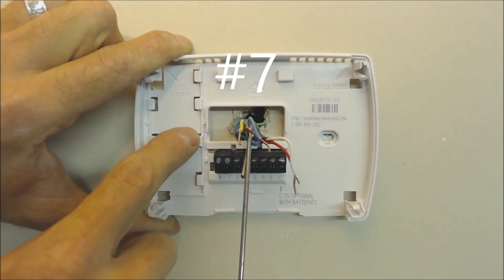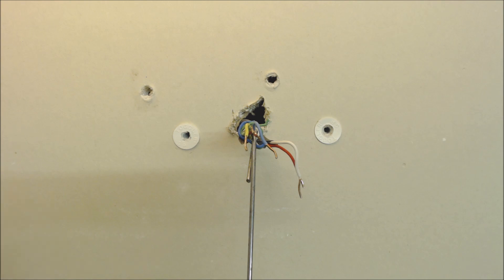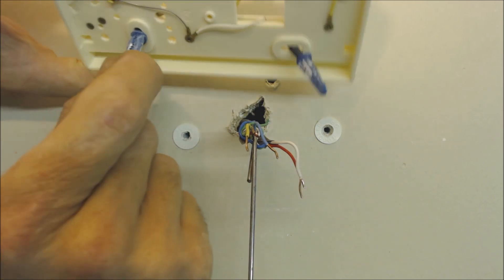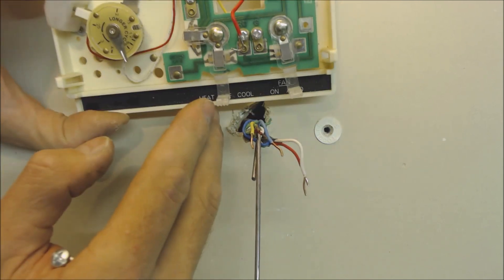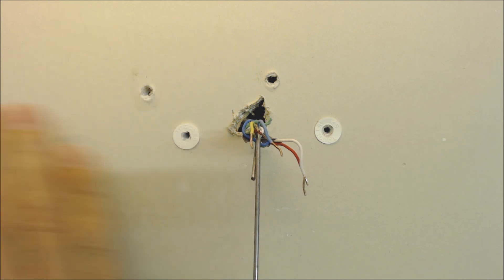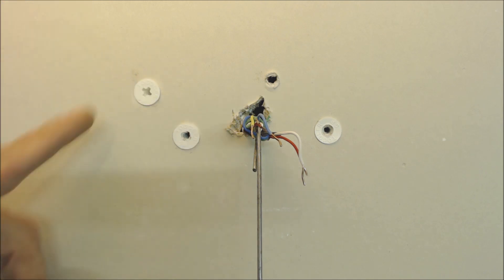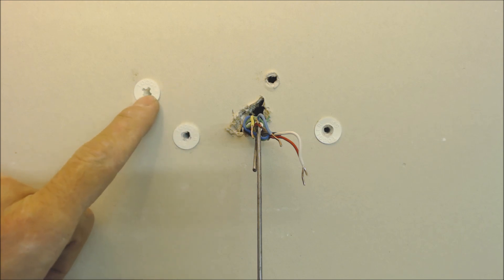Problem seven: wall anchors. The anchors that typically come with thermostats can pull right out of loose drywall, causing the thermostat to move when you adjust the temperature. Use self-drilling wall anchors to mount the thermostat solidly, especially when there is no stud near the thermostat. These also work on eighth-inch luan walls. Drill a small pilot hole about a quarter inch or three-sixteenths, then screw the anchor in clockwise.